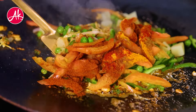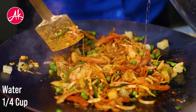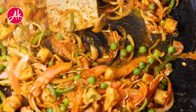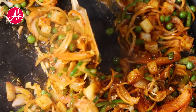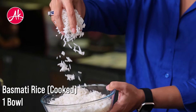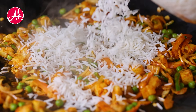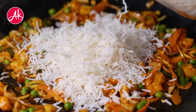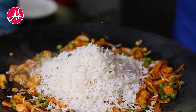I have cut all the veggies in julienne — you can also cut them in dice. Add a little water so the masala doesn't burn. I have already cooked the rice. If you want to see how to cook rice perfectly, check my biryani recipe on YouTube. Now add the rice and mix it well.